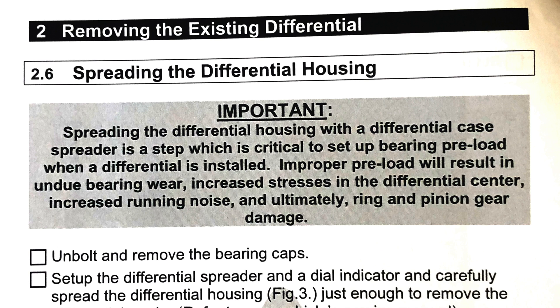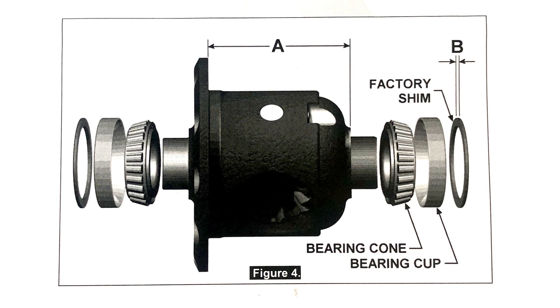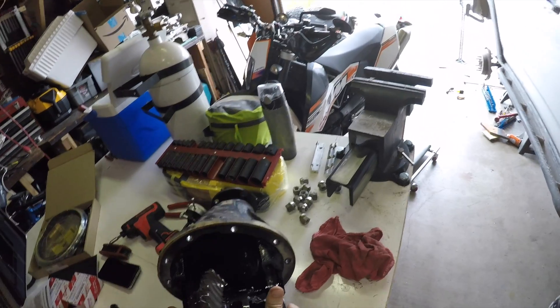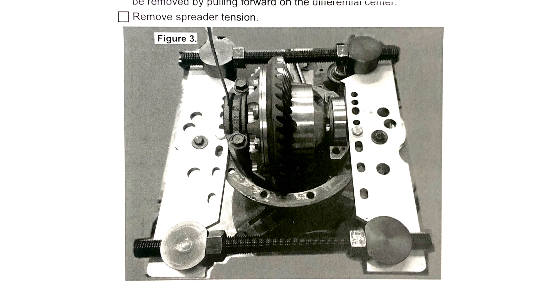This is where I really differ from the instructions. If you read the ARB instructions, there's a big warning about how a differential spreader is required and how you will damage your stuff if you don't use one. I didn't use one. This diff uses tapered roller bearings that need to have some axial load. Toyota accomplishes this with shims stacked to make the whole assembly slightly longer than the space available — probably just a few thousandths of an inch. I know it's not very much because I just pulled the assembly out without much effort. ARB sells a diff spreader for $365 that kind of looks like it costs $30 to make. If you can't get your diff out, or if you'd like to follow the instructions instead of the ramblings of some random person on the internet, then buy one of these.